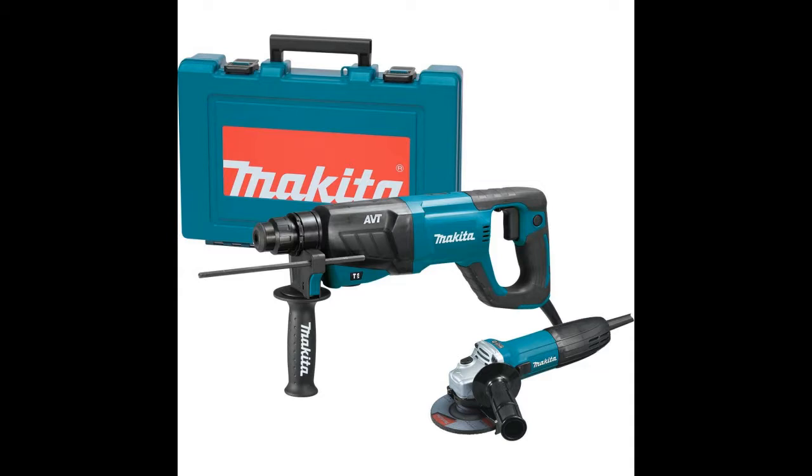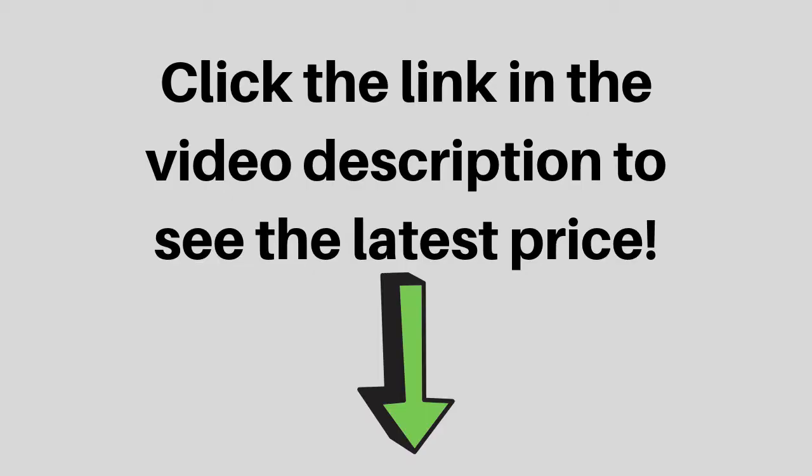Power is one aspect that you should never compromise when it comes to choosing a tool for tough applications such as drilling through concrete and masonry. The Makita HR2640 comes with an 8-amp motor that can develop 2.9 joules of impact energy. There is nothing more you should need for projects that you can carry out at home.